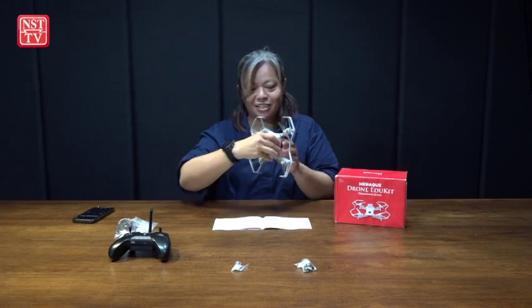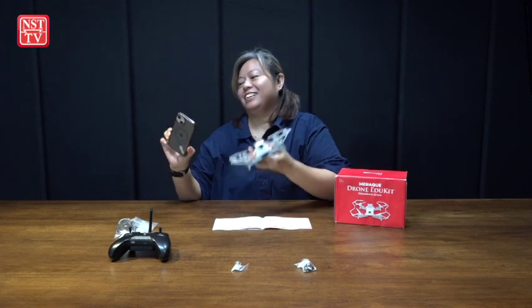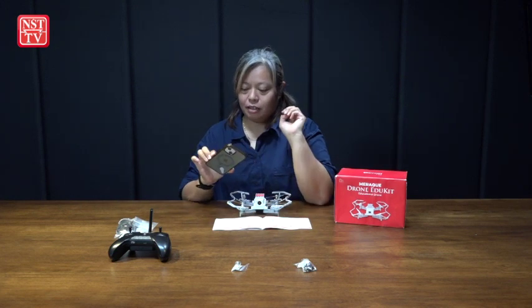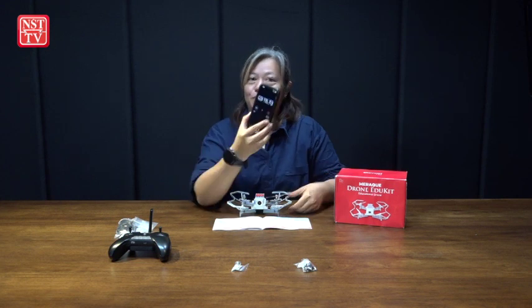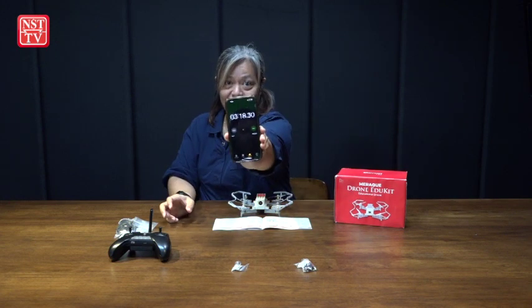Hey, I got it done! It's done. Let's see. Guess what? Guess how long it took me to put this together — three minutes and 18 seconds! Can you see that? Three minutes and 18 seconds.